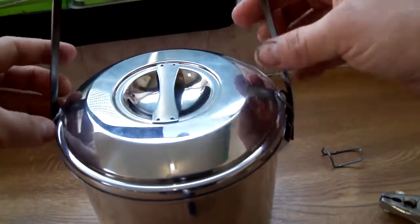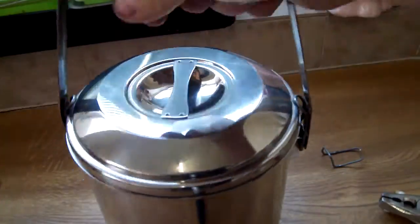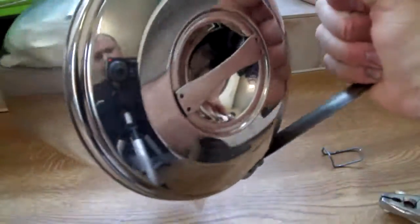When you lift the lid, it locks it — it's not going anywhere.